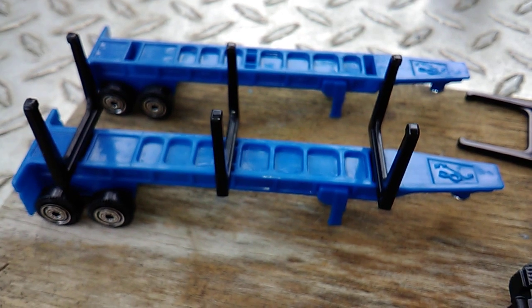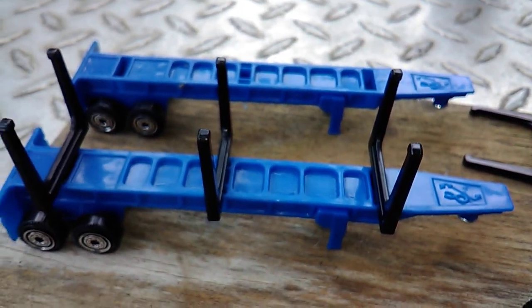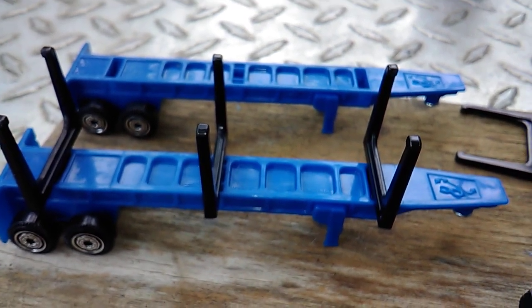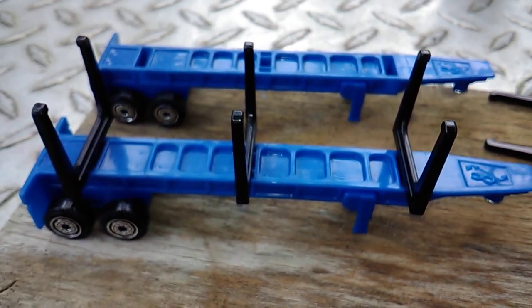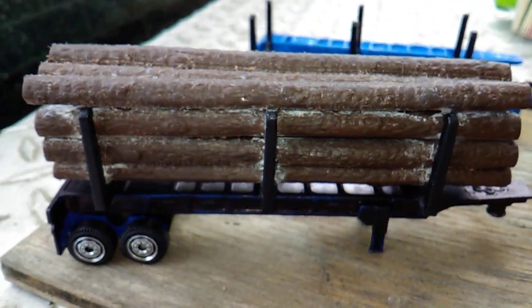I don't know what I'll do with these two trailers yet. I might get some sticks off of a pine tree, small ones, and fill these up with some real wood. Maybe, I don't know. But anyway, there's the load of logs.